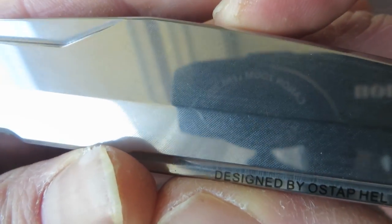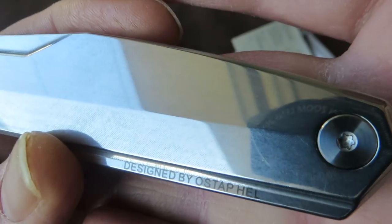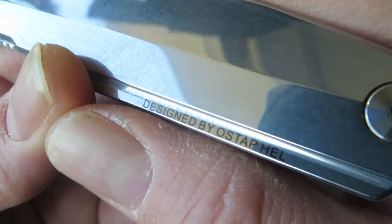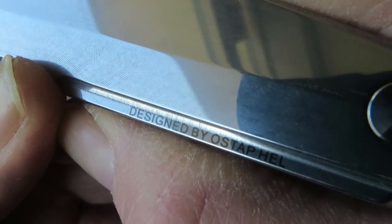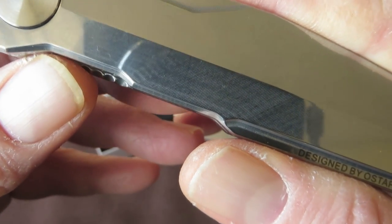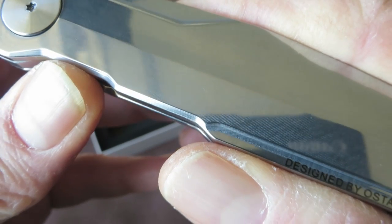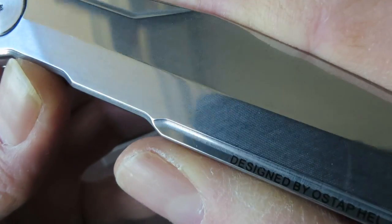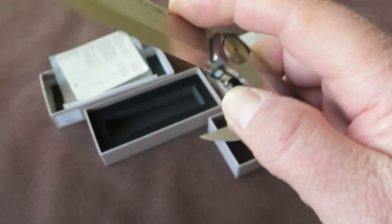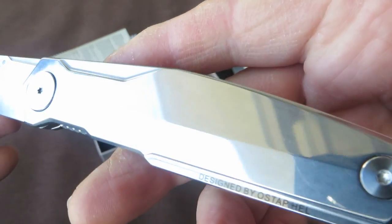Both have on the frame side a very nice CNC milling pattern — you can see these vertical CNC lines. On the Scandi, these are polished, which gives a very nice effect. The frame is made of 3CR14 steel, a 420J2 based steel with added chromium and molybdenum. It's pretty soft steel, but very tough, durable, and corrosion resistant — very appropriate for a frame.